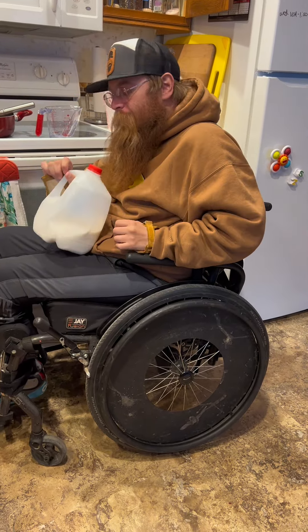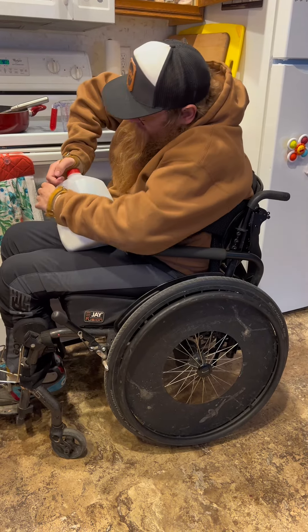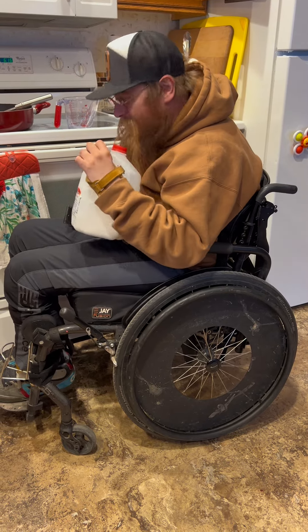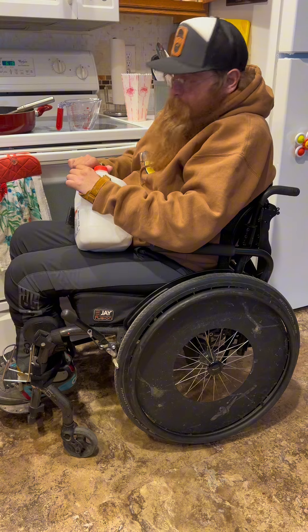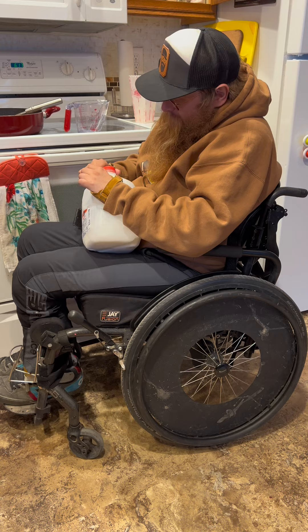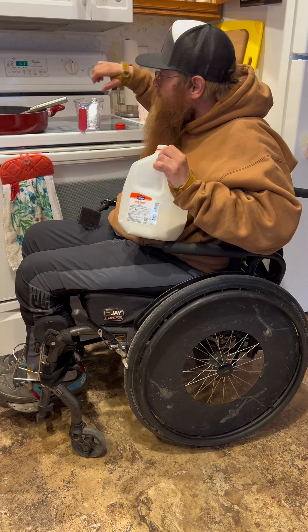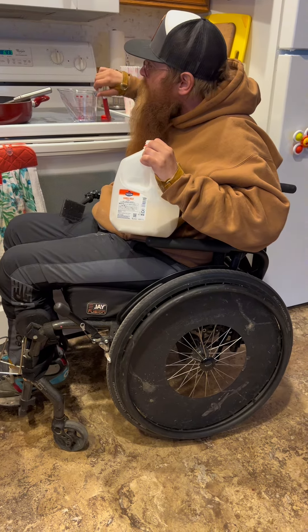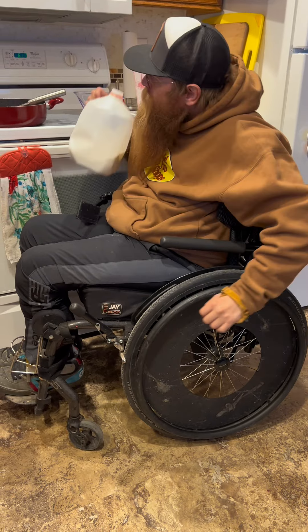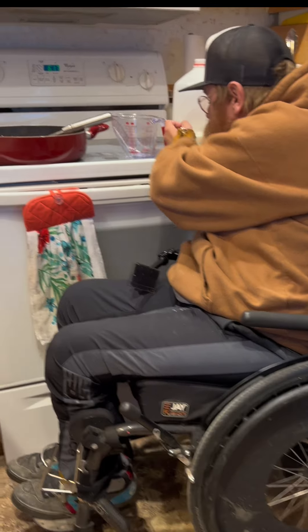One gross thing — and don't be afraid of it because it's part of life when you're paralyzed — if you can't get the lid off, I love these gloves because they have little traction on them, but if you can't get the lid off, you always just grab it with your teeth. Don't be ashamed — you're trying your best to do something. Sometimes you should see my water bottles — it looks like a werewolf attacked them. So we're going to put in two and a quarter cups times two — that's four and a half cups of milk.